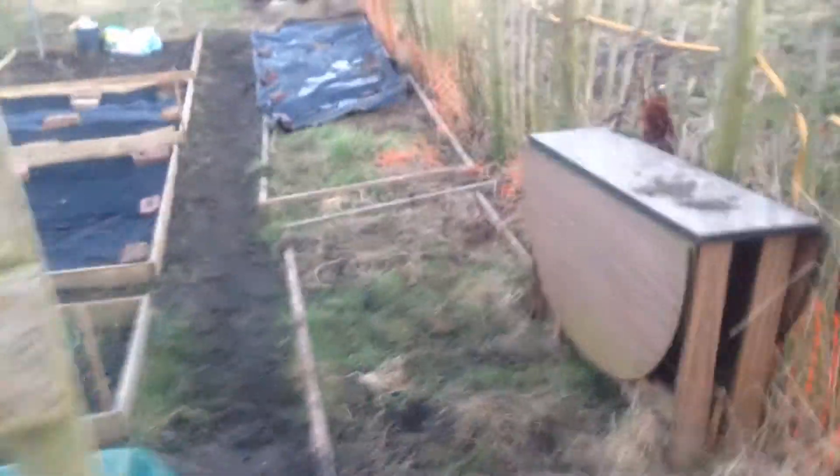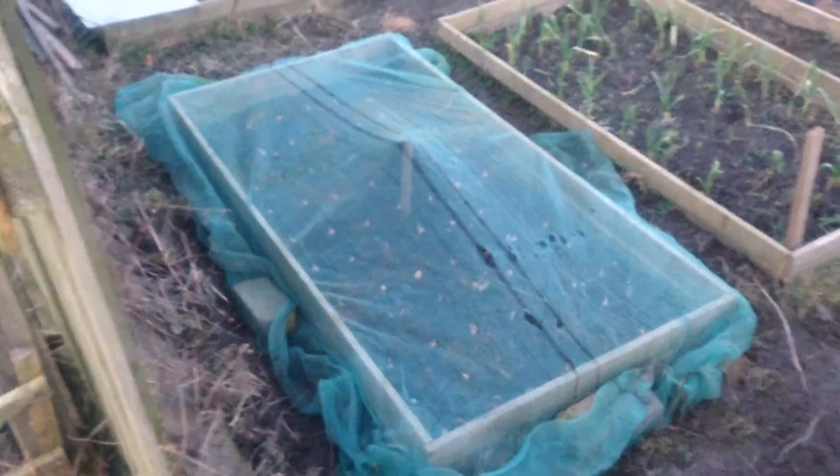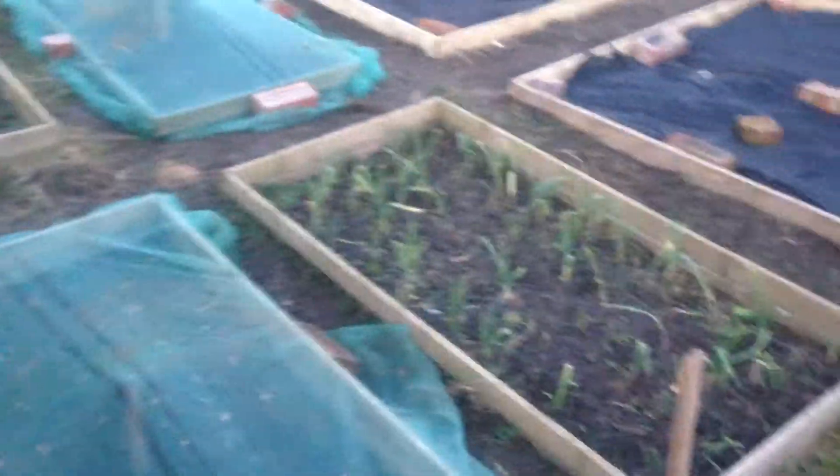This is what I was telling you about — my beds. The ones with the blue or green netting have got the onions in. You can just see the white ones. The netting's only on for birds, that's all.